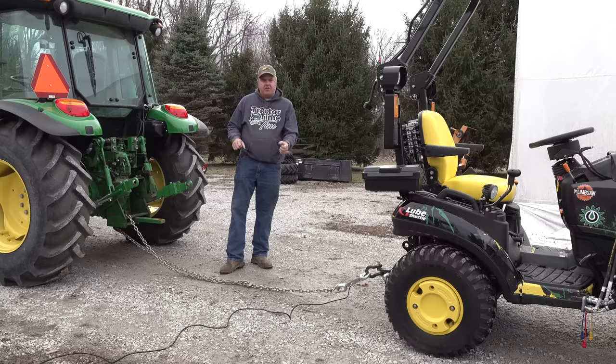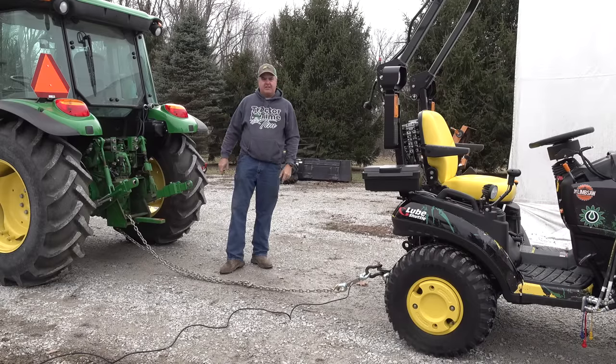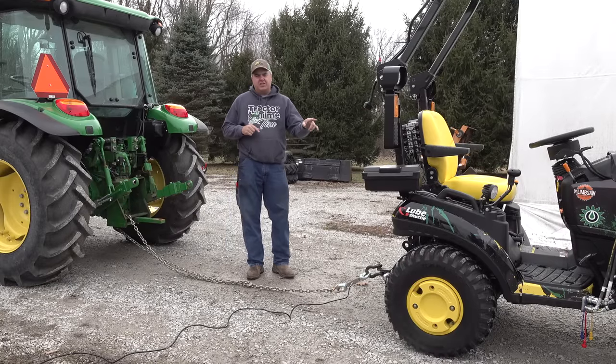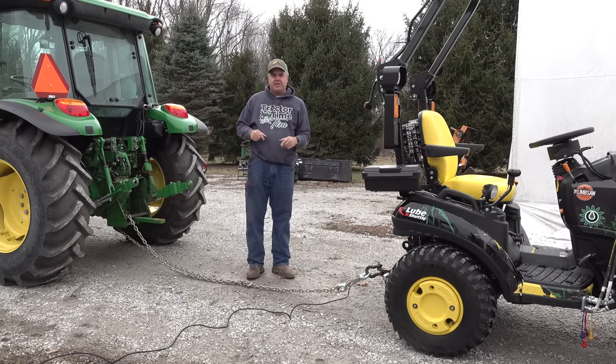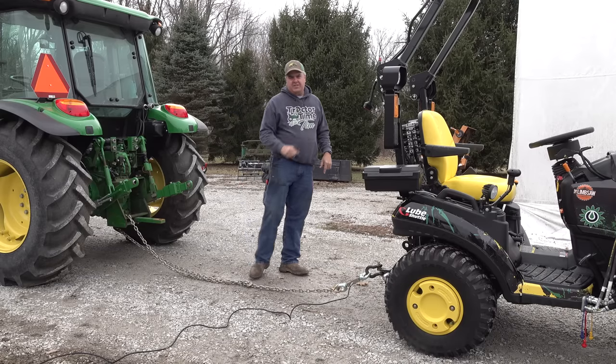Today I'm going to use my load center here to test how much I can pull with Johnny X and with Sparky, our Select Track E25, to see which one of them can pull more. I think the results may surprise both of us. I've done this test on a regular 1025R — it was about 2,100 pounds. We'll see what we can do with Johnny X. Let's get started.